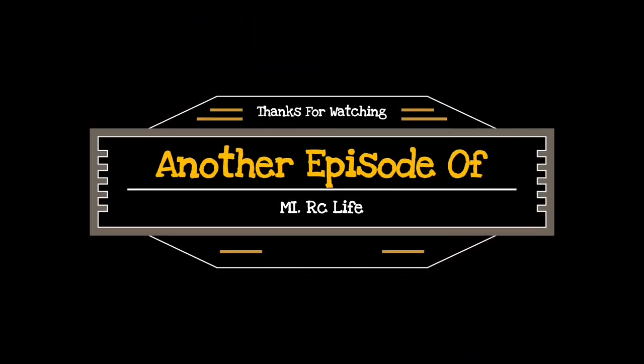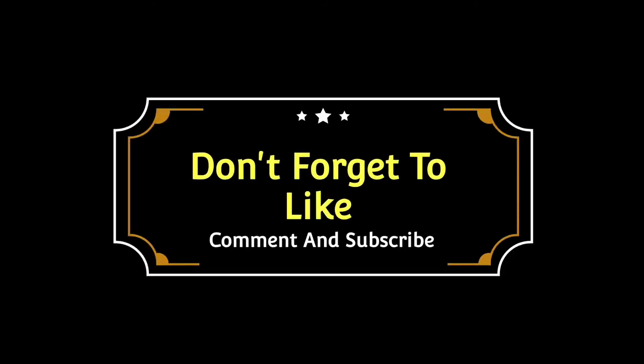Alright, looks like we got that all taken care of. Now it's time to go ahead and bash it and see if it holds up. Don't forget to smash that subscribe button — we're this close to hitting 1,000 subscribers. I want to say thank you to everyone watching these videos; without you, this stuff wouldn't be able to happen. I'm Mike from My RC Life, and I'll see you later. Bye guys. Thanks for watching another episode of My RC Life — don't forget to like, comment, and subscribe.